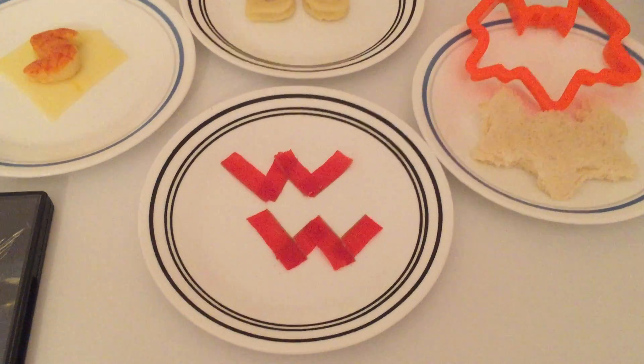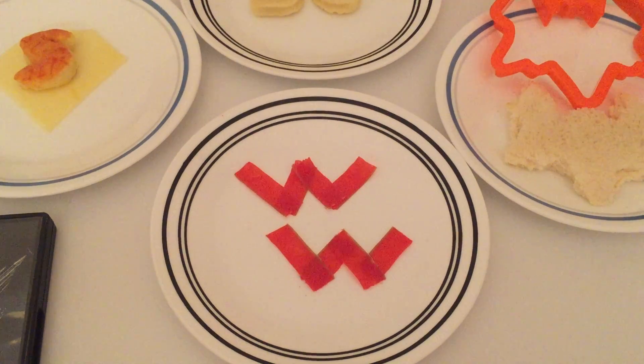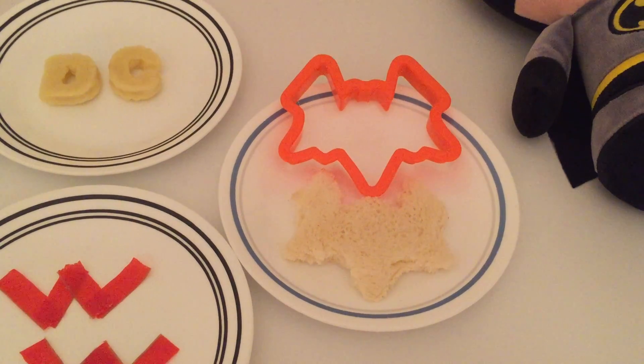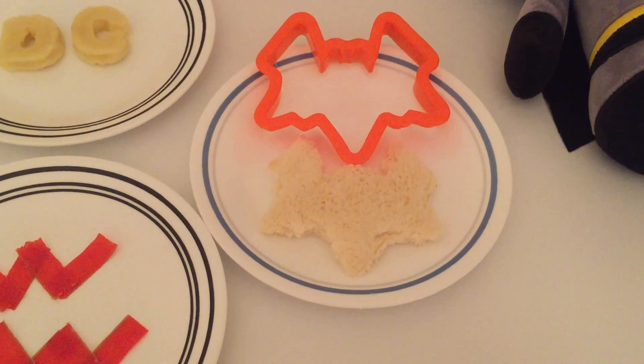For Wonder Woman, we made WW out of fruit roll-ups. And for Batman, we used a bat cookie cutter and put it on bread to make the shape of a bat.